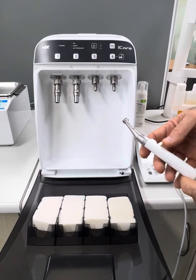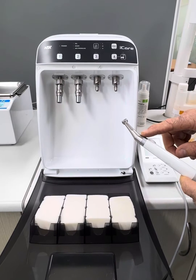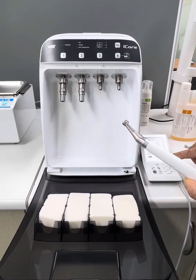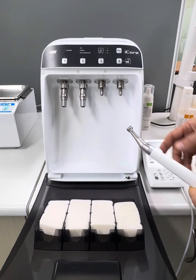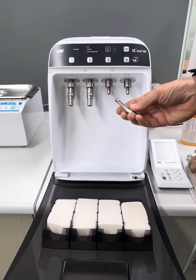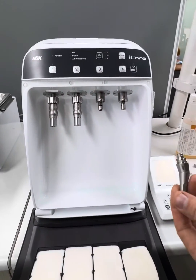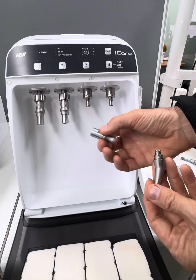Hi, it's Steve here from Leading Dental. I just want to quickly go through the adapter that's available to lubricate the heads for the Endo AT and the Endo TC2. Basically, if we need to lubricate these and put them into our eye care, they're not going to fit onto any of the standard fittings. So what you can do is buy this little adapter.